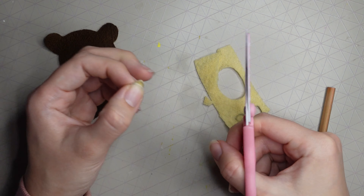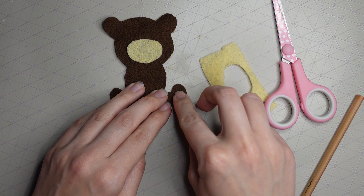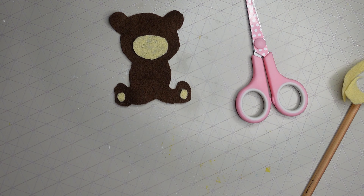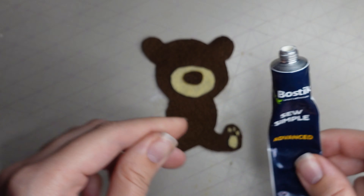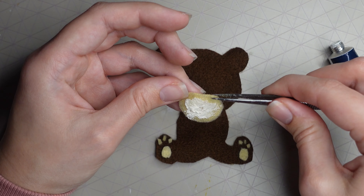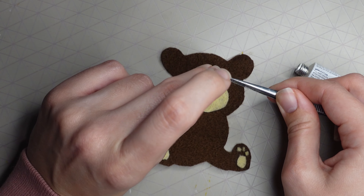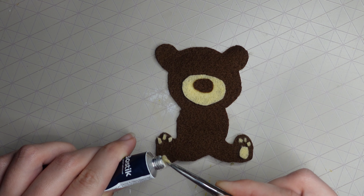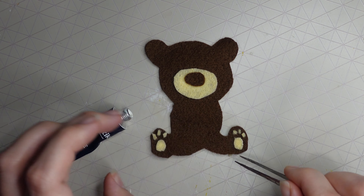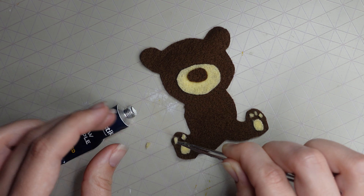For the paw pads, cut out some circles: two bigger circles for the main part of the foot and three smaller ones for the paw pad details. Then glue everything together using fabric glue. I also cut out a small brown piece for his nose and glued everything down.